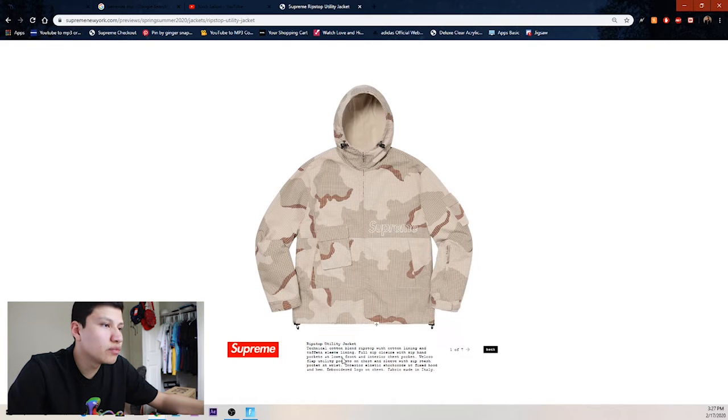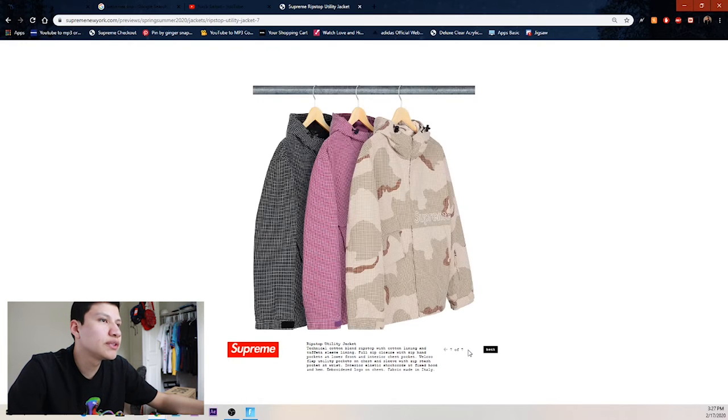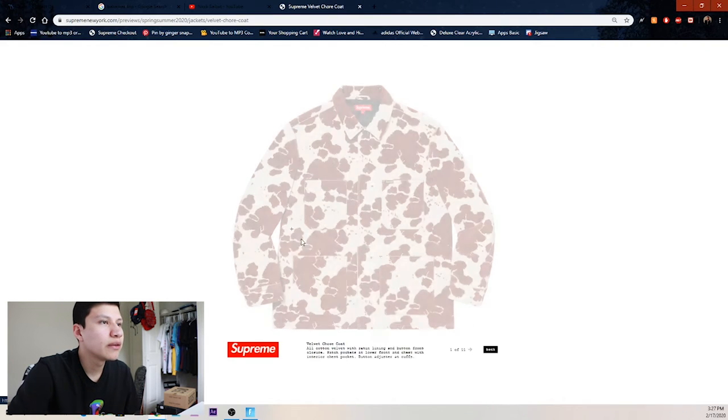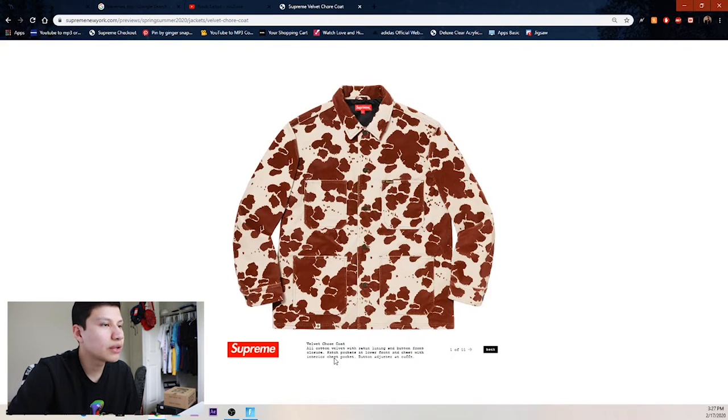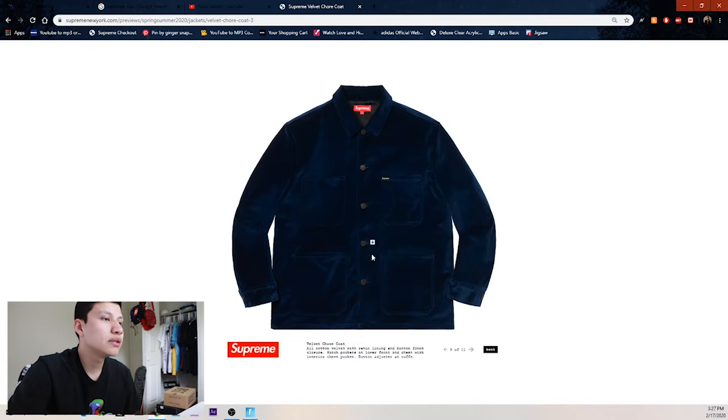We got another ripstop utility jacket, nothing too crazy. We got the full set: black, pink, and camo. Then we got sand camo, and then we got this cow print or blood stains — I don't know what it is — I thought this was terrible. This one got leaked out early too.